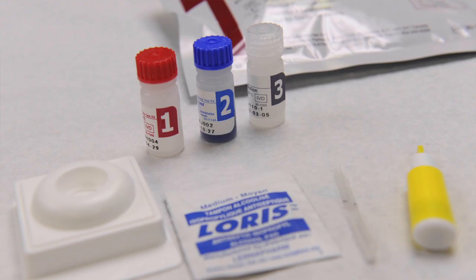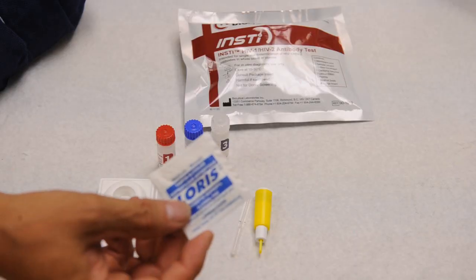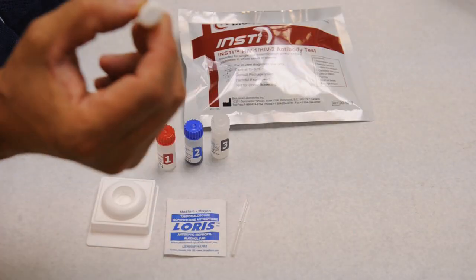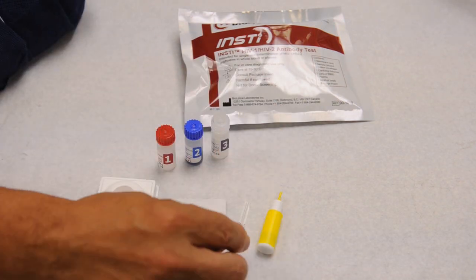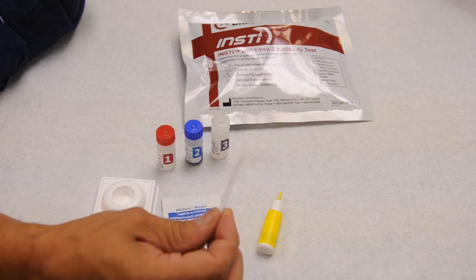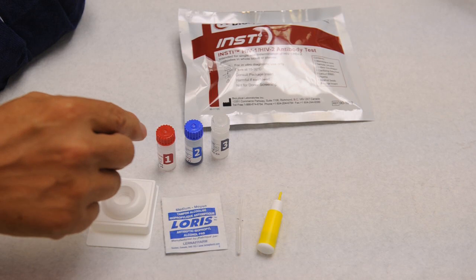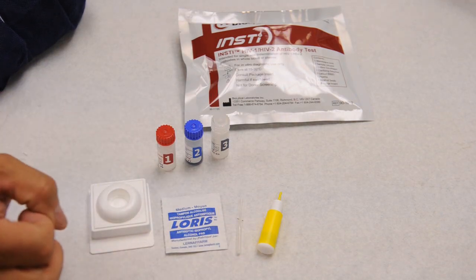The test contains everything required to conduct the test on a subject: the alcohol swab for cleaning the finger at the puncture area, a single-use safety lancet to do the finger stick with, a capillary action pipette to collect the sample, the reagents required to do the test, and the membrane cassette where the test is conducted.